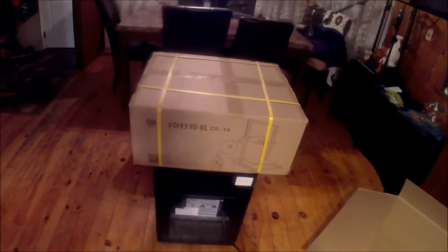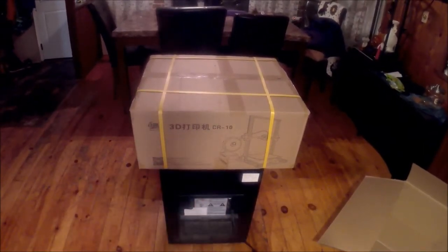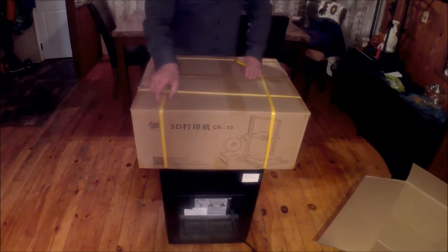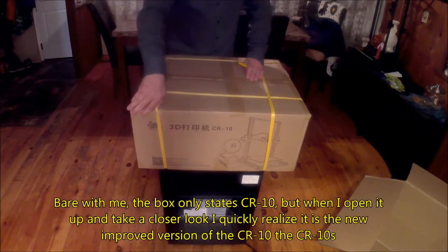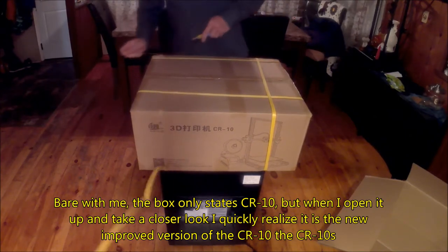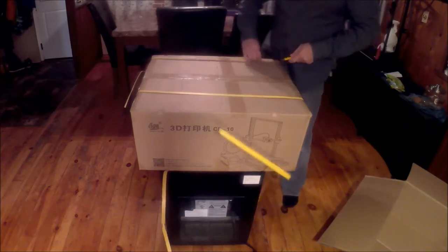A CR10? I was not expecting this at all. I already own a CR10. My contact with Gearbest mentioned that they were going to send me one of the normal popular printers, but it didn't specify what. This could be from Gearbest. I don't know why they would send me a CR10 — I've already done many videos on the printer and its capabilities.